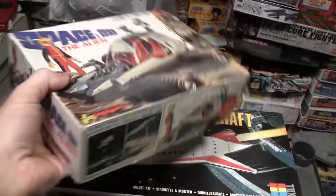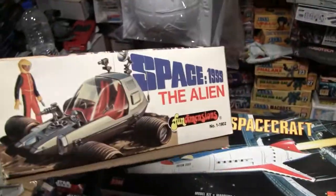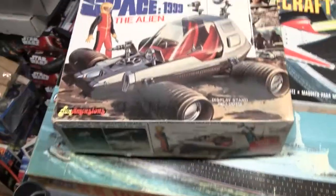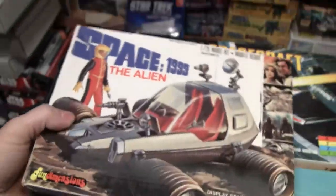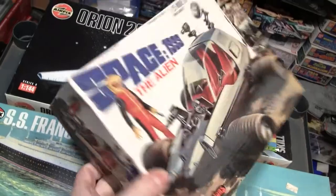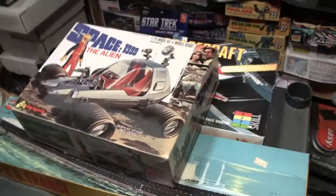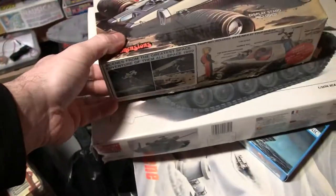This came out around 1975 or 1976 — just top notch. Adding the alien moon buggy to the ark.